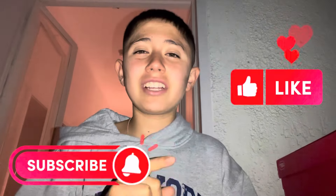Make sure to like, subscribe, and click the bell so you can be notified every time we make fire videos. Thank you guys so much for watching — peace out, catch you guys on the next one.